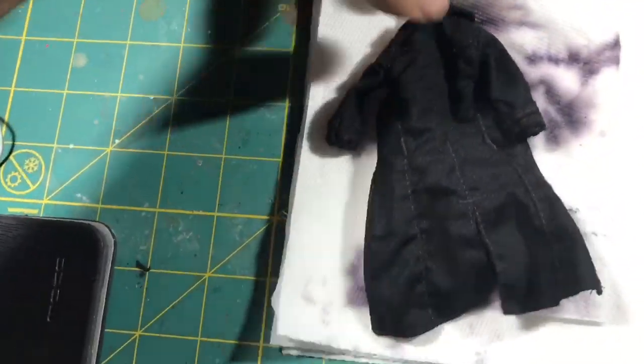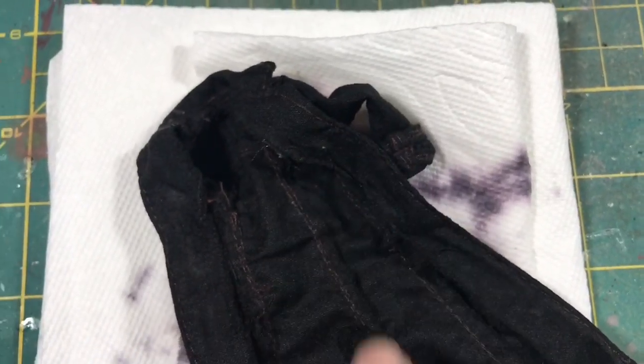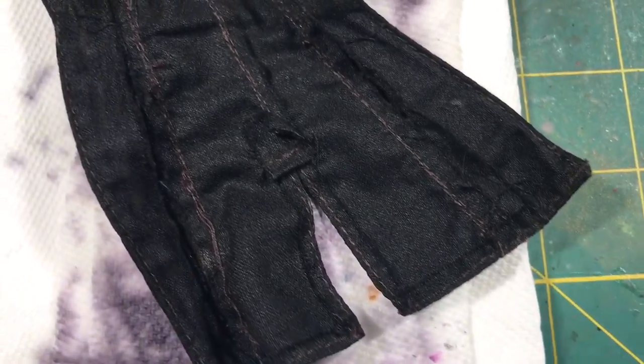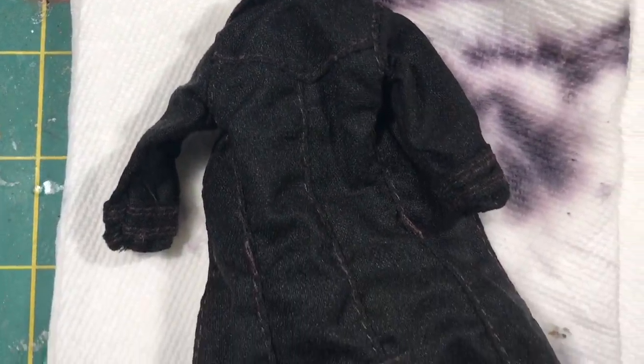Anyways, these are the results and I'm very happy with them. Got to be careful if you have a wired project that you've glued shut because the glue will undo itself. But there you have it — it's pretty easy to do. Hope this helps and I'll catch you on the next one, peace.